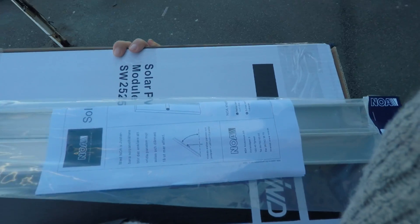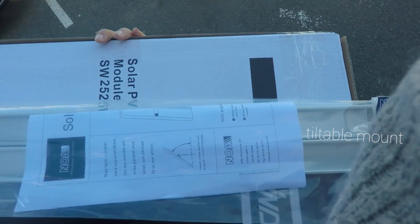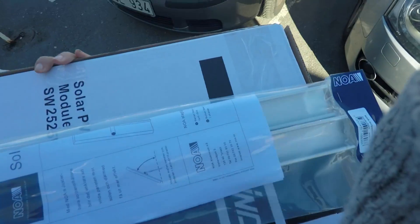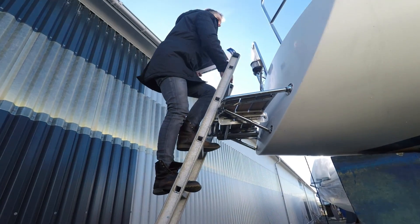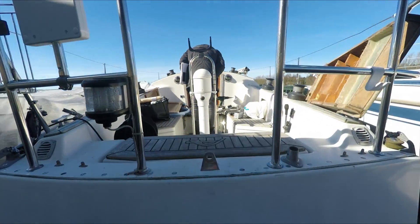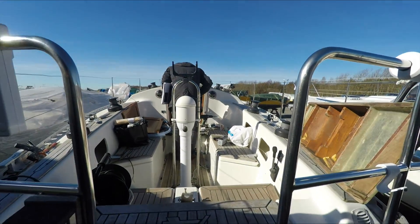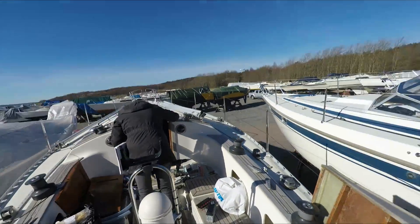We have our boat in Sweden, Gothenburg, and our harbor is Björlandakil. There's a boat accessory store just nearby — in the marina actually — it's named CZ. And we will take you for a ride inside and see if there's any solar panel for us today.